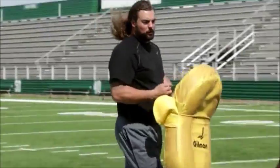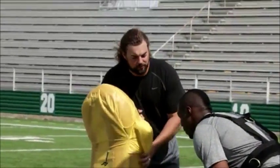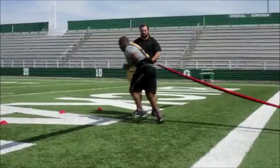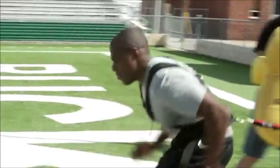Now we're going to work on a little pass rush right here. I want you to get off this line on my movement — get off the line, work a move, get up field, make a sack. Ready? Nice job right there. Let's get one more.